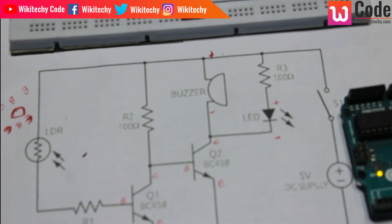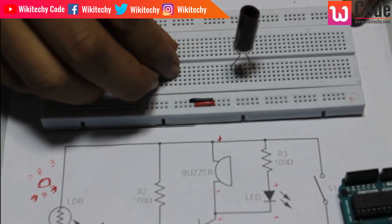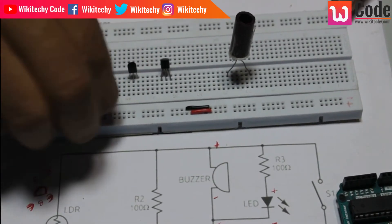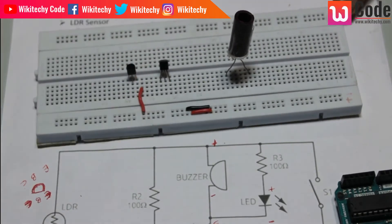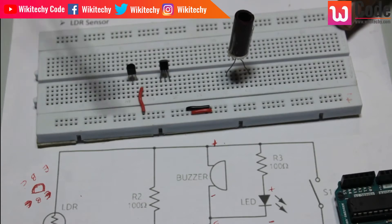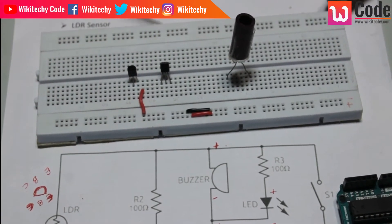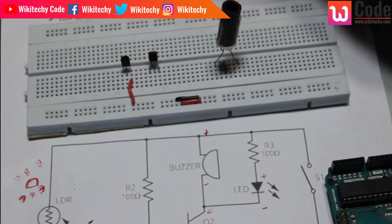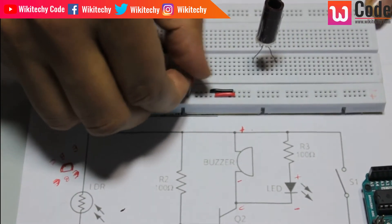We connect the transistor. The red color wire is for 5 volts and the black color is ground. So I am going to ground this. In this transistor, I am going to ground the emitter and connect the ground on the breadboard.